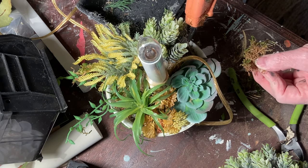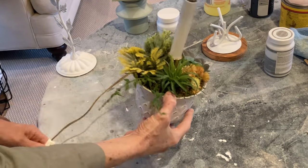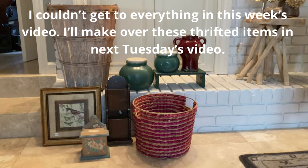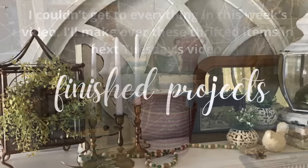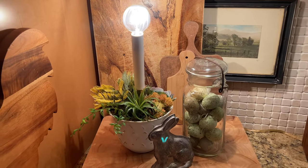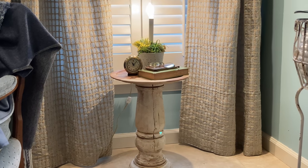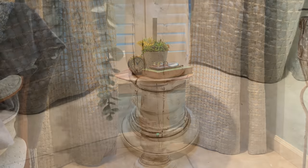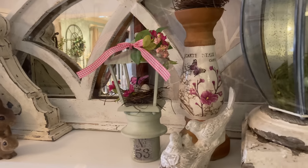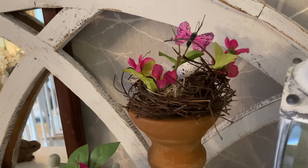Hot glue some sheet moss to fill in between the plants so that you can't see any of the foam. I'm not sure I like the pot painted white, but I do think the succulents turned out cute. I didn't get to everything so you'll have to tune in next Tuesday to see what I do with those green canisters. I'll see you next time.